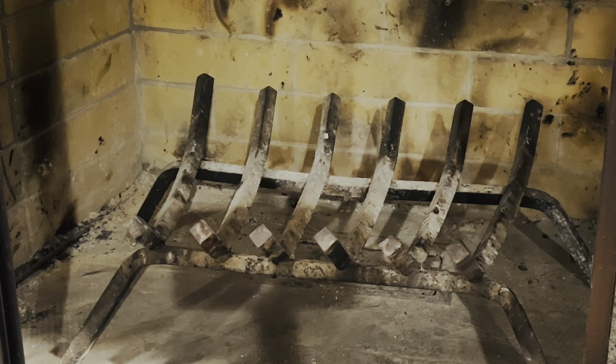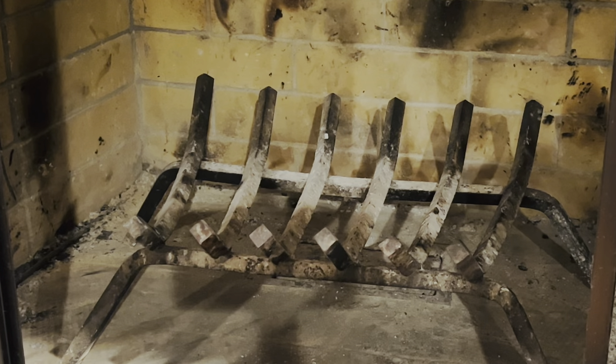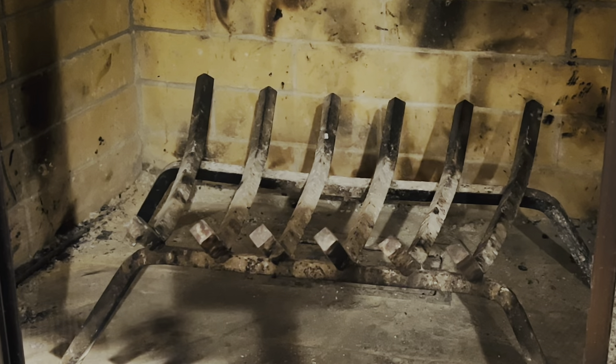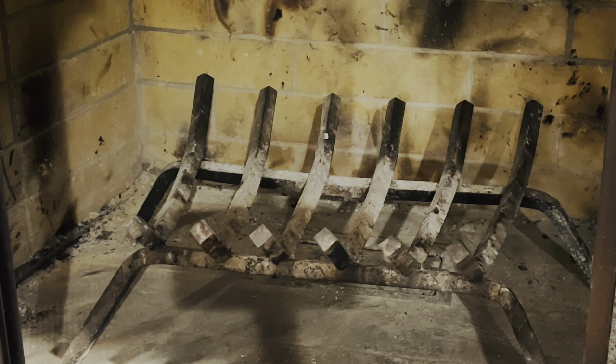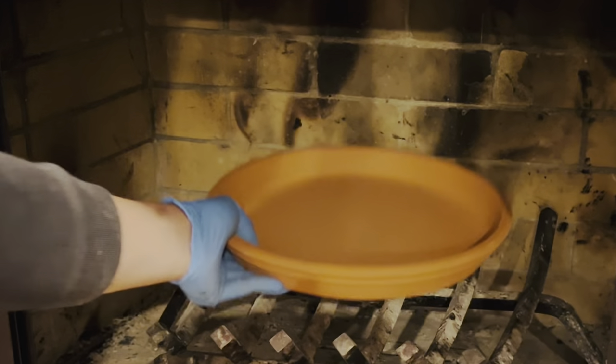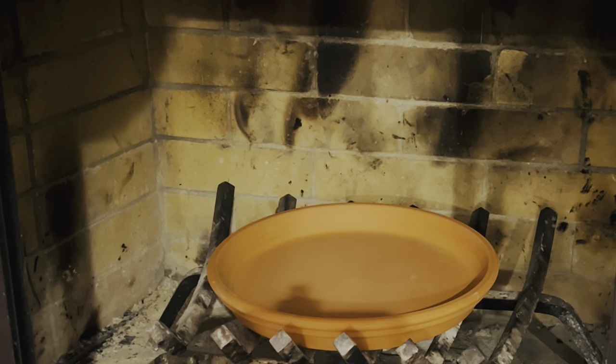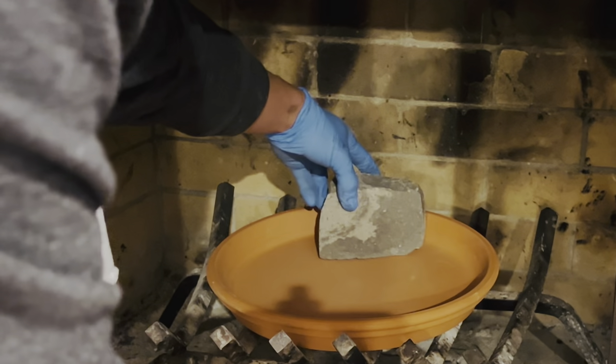We'll set up the test here at my fireplace since it's so cold anyway. This is November right now, it's kind of cold, so maybe we can benefit from some of the radiant heat. I'm going to put the plate here into the fireplace — these are just some random rocks I found in the backyard.